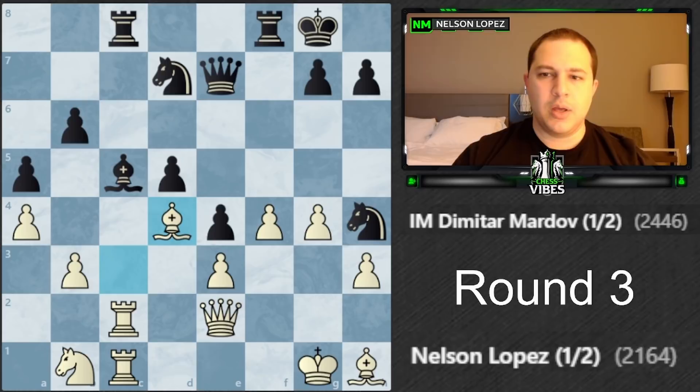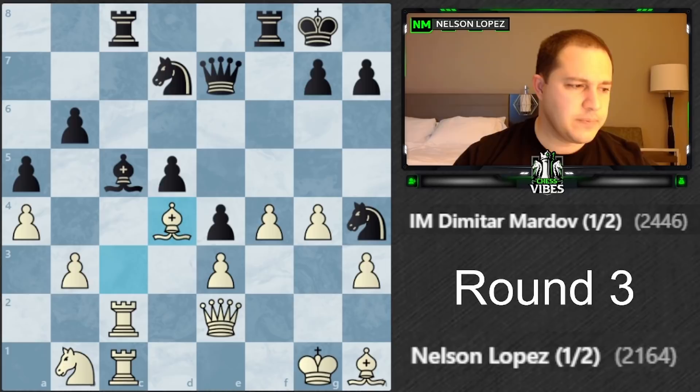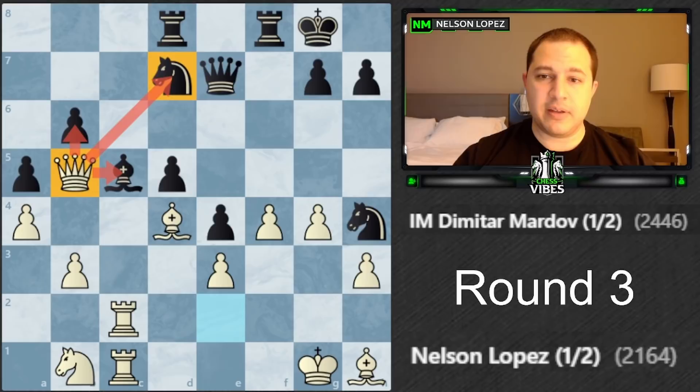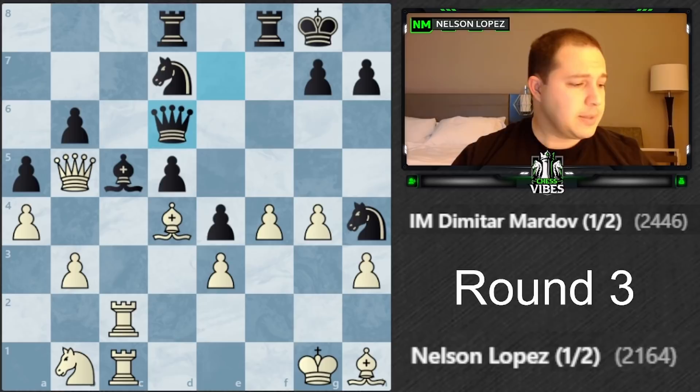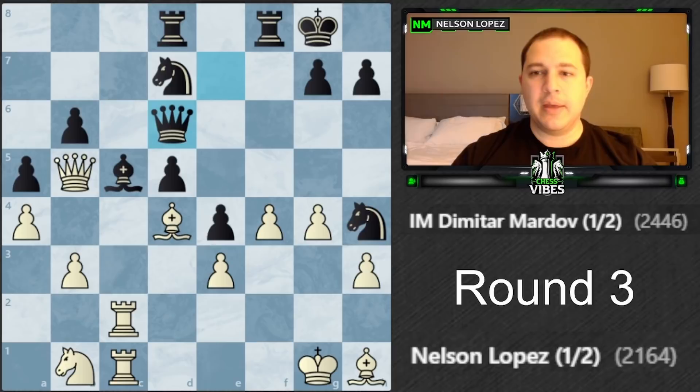I played bishop d4, taking advantage of the pin so he can't take me because I have this. We're getting low on time - around move 26 we both had about 20-25 minutes left with 14 more moves needed before time control. He plays a rook move, then I play queen b5 to get my queen involved. Once this bishop gets traded off there will be pawns everywhere I might be able to grab with the queen.